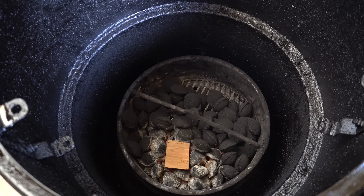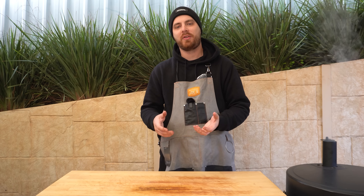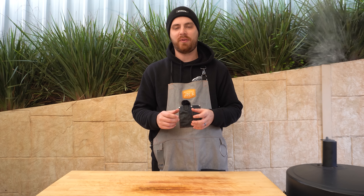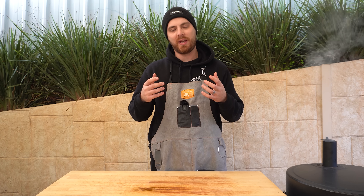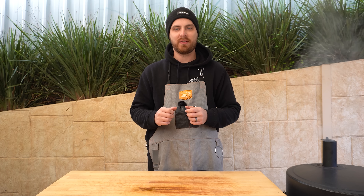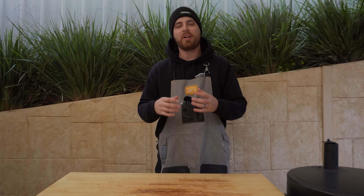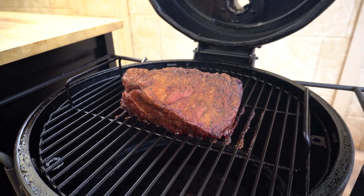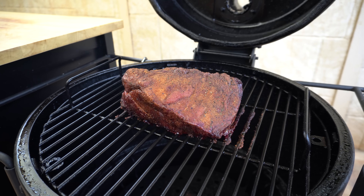Our barbecue's ready to go. We'll shut this vent down a little bit, open our lid, and get one piece of smoking wood right over where the fire's burning and another one just off. Then we'll get our heat deflector in, then our cooking grate, and our beautiful little oyster blade. Then we'll shut our lid and let this smoke away. For the first couple of hours of this cook there's not too much to worry about — we just want to maintain that steady, clean burning fire, which is really easy on a smoker like the Oklahoma Joe's Bronco Drum. If I want to increase my temperature, I'll just open up that intake vent slightly; if I want to decrease it, I'll start shutting it down slightly.